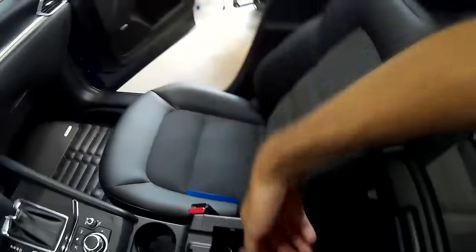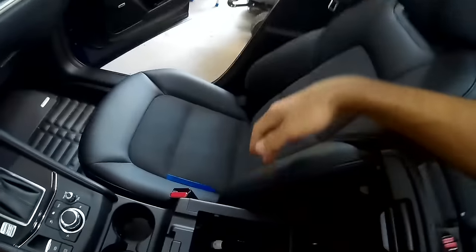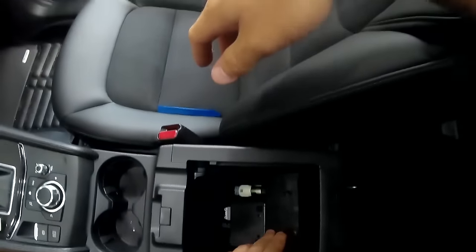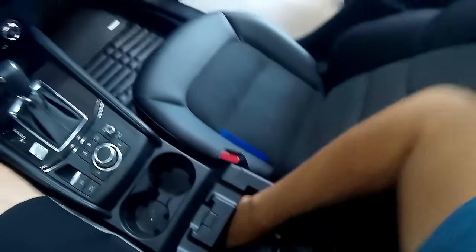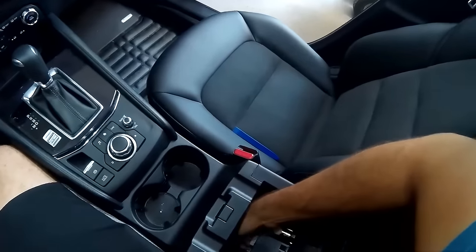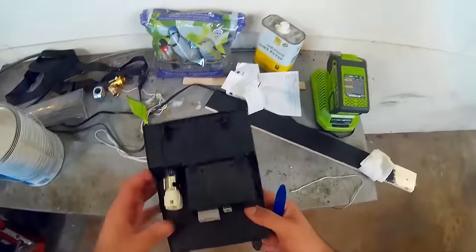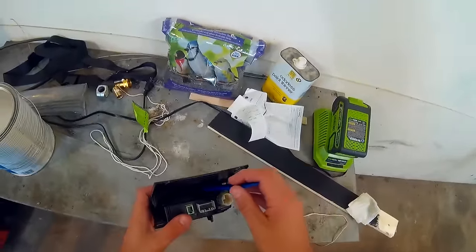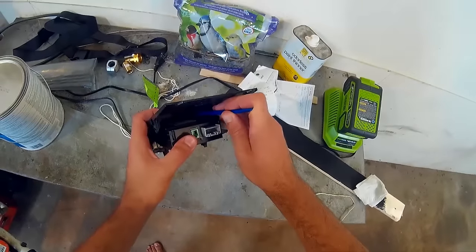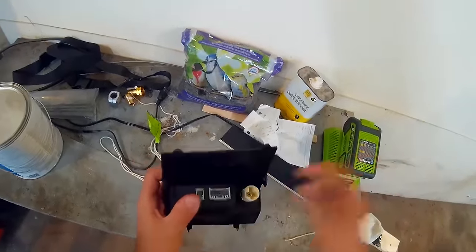The first thing we're going to do is the center console — just pull straight back, the whole thing pops right out. There are three connectors in there; all three need to be disconnected. Once those are disconnected, the whole thing pops out. To remove this, insert your pry tool against the clip in the back, twist that, and push the unit straight down with your thumb. Same thing on the other tab.